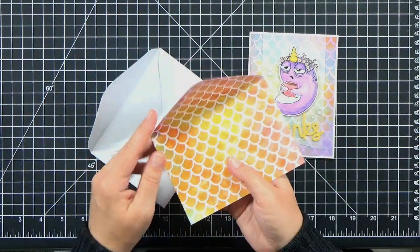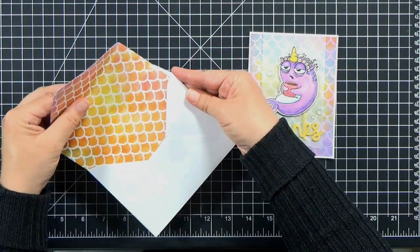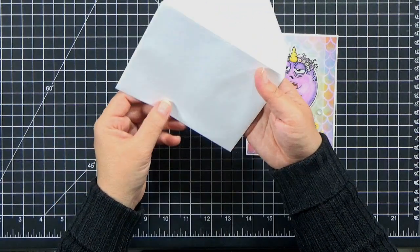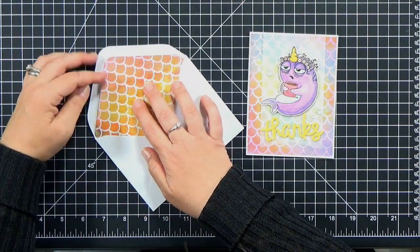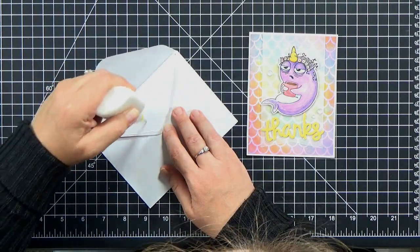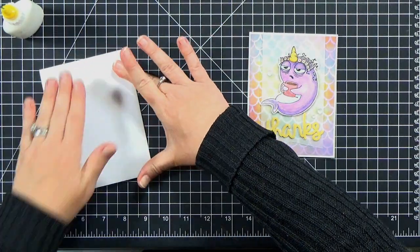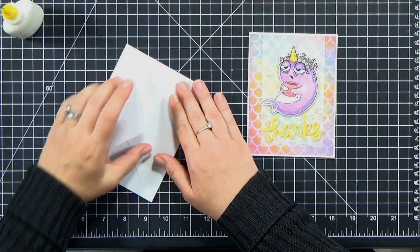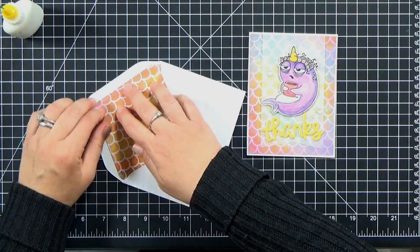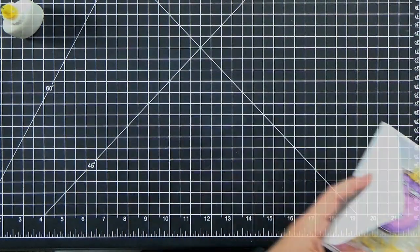Another way to dress up an envelope is to make a liner. I've grabbed some more of that patterned paper — I've got it pretty much the full length of the envelope, because if you make it too short, sometimes you can see it if your envelope is thin. I trimmed it so it fits and I can still have the sealant line. When you make an envelope liner, you want to make sure you only add adhesive or glue on the flap — not on the whole piece of liner paper — because at the fold line the paper will move slightly as you open and close the envelope, and it will buckle if you put adhesive on the whole thing. Just put it on the flap and it'll be fine. It's a fun way to dress up that envelope.